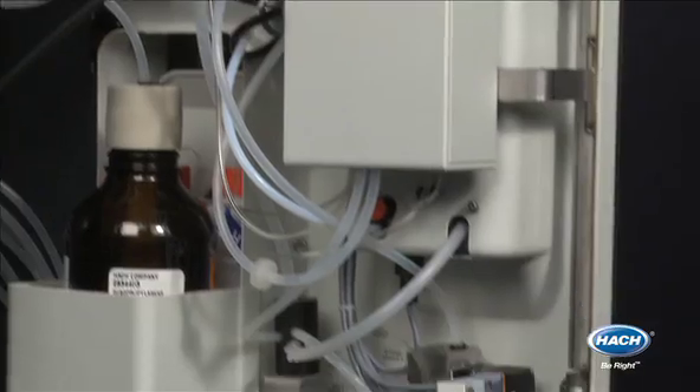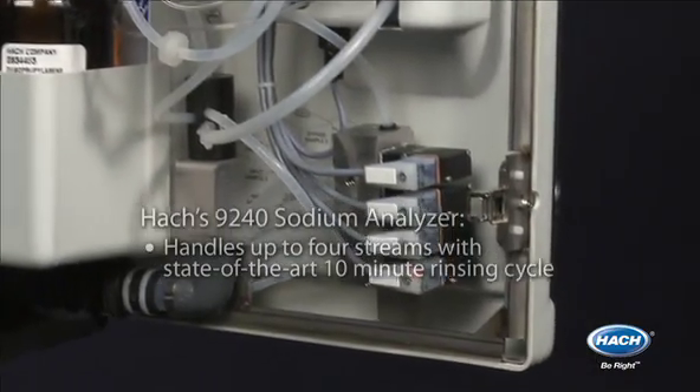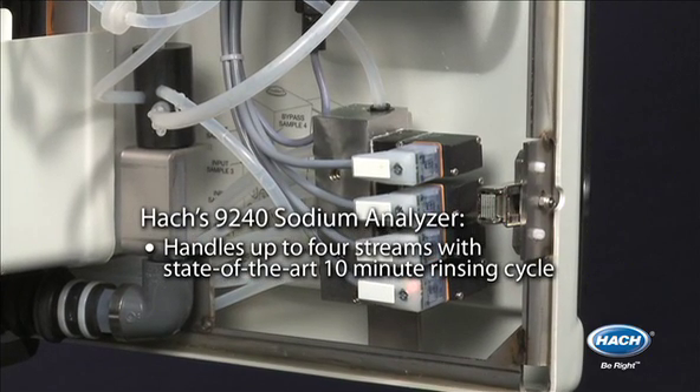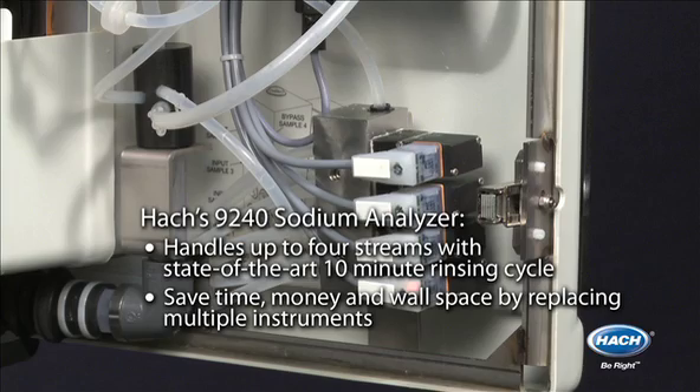The 9240 also significantly reduces your cost of ownership. It is capable of handling up to four different streams with its state-of-the-art 10-minute rinsing cycle. With just one instrument, you can save time, money, and wall space.